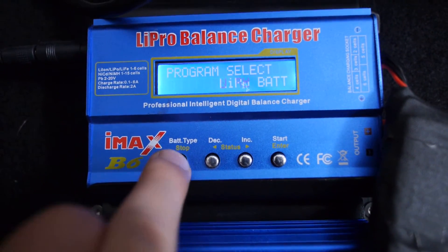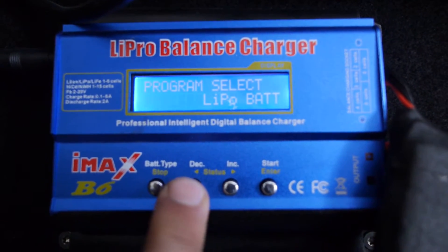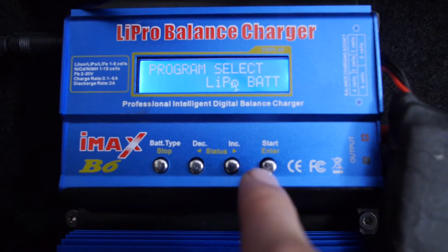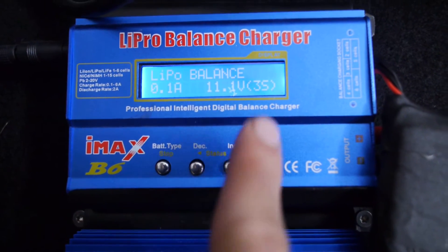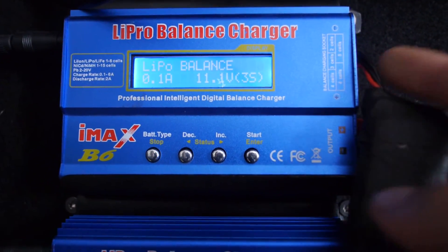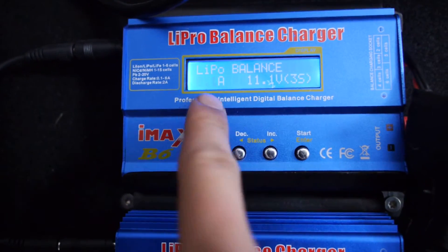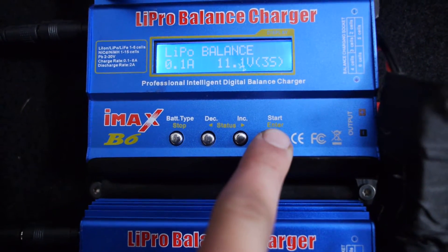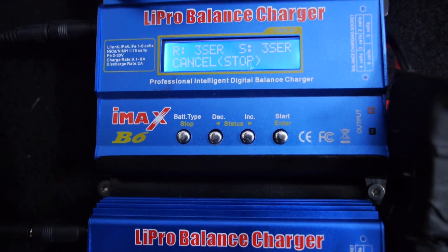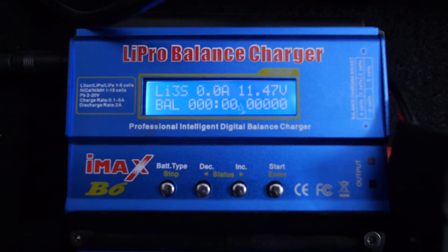So again: balance, pack. Here is something like choose battery — LiPo, LiPo polymer battery, enter. Balance — I need to connect this and the red one. 0.1A, enter, enter again and hold enter 3 seconds. Battery check, and now stop and confirm — enter, enter. And now charging. This is the best system for charging.